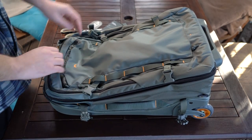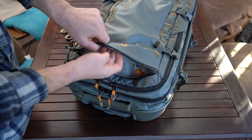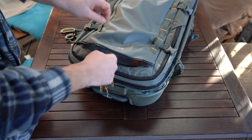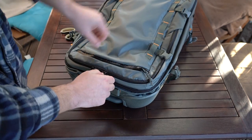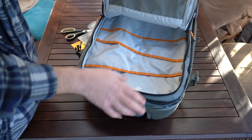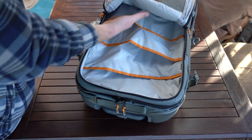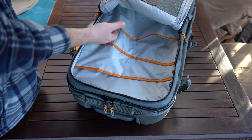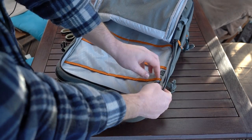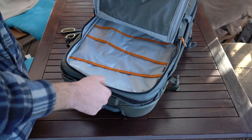The first zipper on the top is just a small compartment where you can put some valuables with a clip. Second zipper — half opened — and in here you have a mesh pocket. Then quite a few pockets: passports, pens, whatever you have. Tablet and your laptop — there's actually a little tab here that shows you the laptop, the tablet, and any other things you want to put in there. Quite handy, quick access to it.